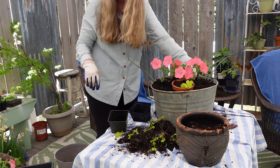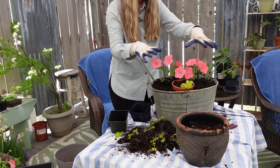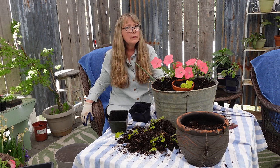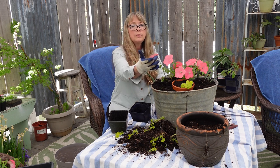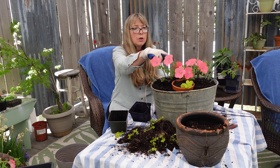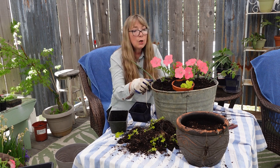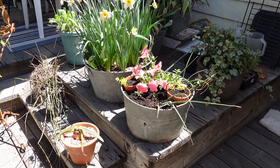Right over here is where I'm going to do another container, but I need to get another terracotta pot of creeping Jenny so it will be harmonious, and then more alyssum for over there. The six-pack of wave petunias was six dollars — that's one dollar a piece, so two dollars for the petunias. The creeping Jenny was free and the alyssum was free. So for two dollars plus some soil, I have a planter that'll take me through the summer beautifully.